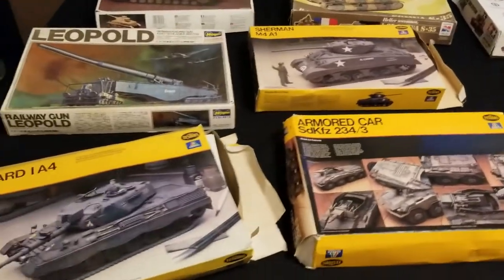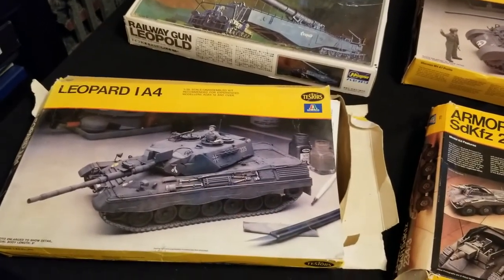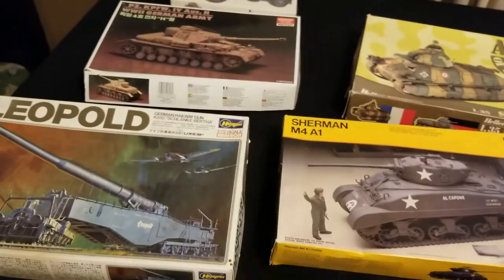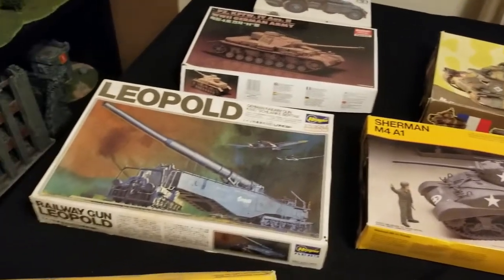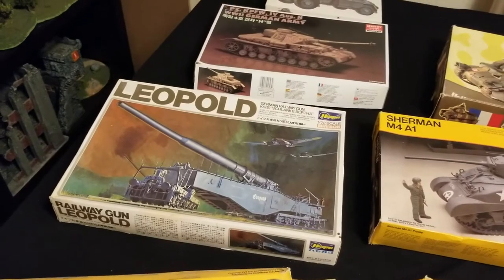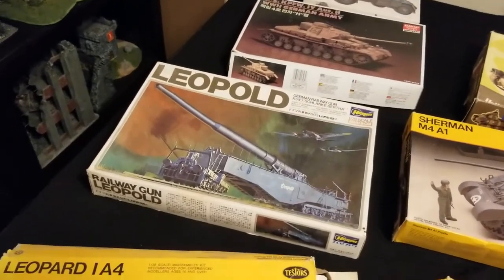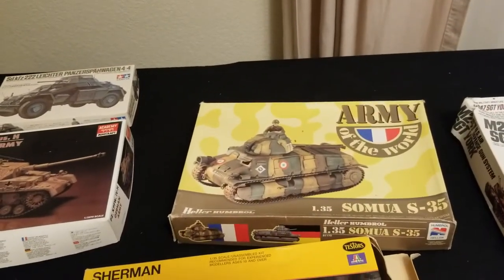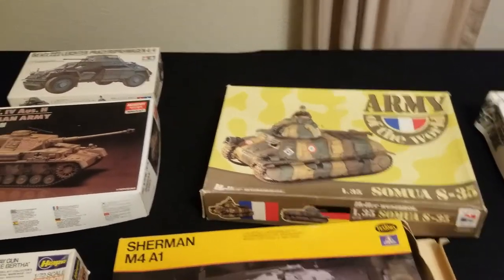I'm planning on using this big boy here as possibly a Baneblade if it's large enough. These other tanks I'll probably use as Leman Russes if I can. The Leopard I could use as a Basilisk — that huge cannon the Imperial Guard get to use. The one in the back I plan on using as a Hellhound to shoot flamers, or maybe a Demolisher Leman Russ, so I'll have a little Leman Russ squadron.